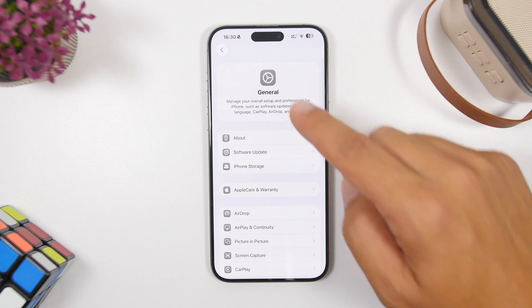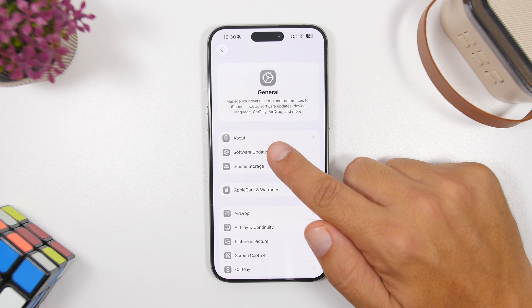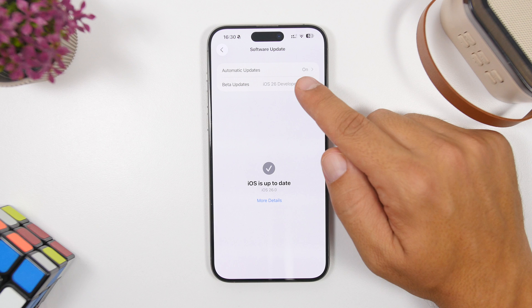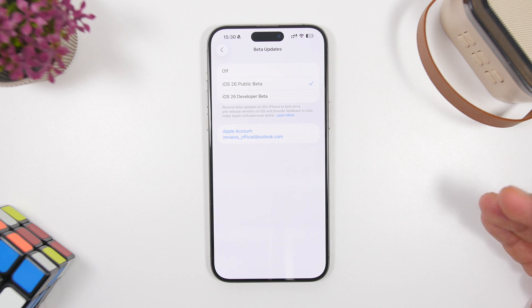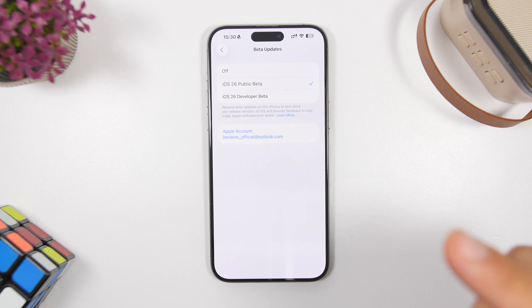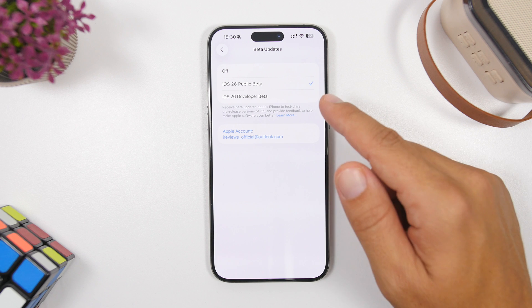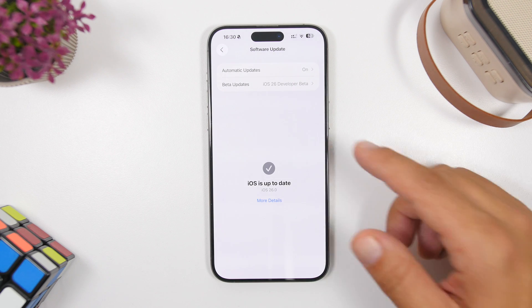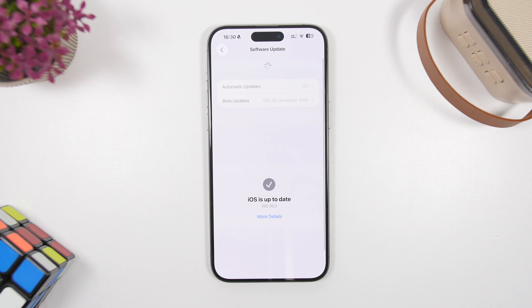After you have done all this, just go under the Software Updates section right here. From here, go to Beta Updates and you will see this page. Make sure that you have selected the Public Beta of iOS 26. Once you have done that, go back and refresh the page, and you will get the update for the first public beta of iOS 26.